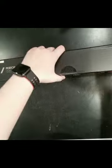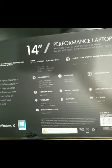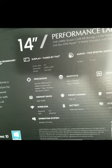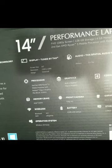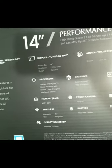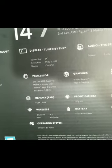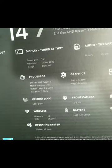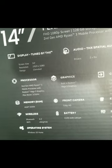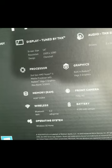Let me show you what's on the back of the box. The display is by THX, 14-inch screen, resolution 1920 by 1080, clamshell design. The audio is THX spatial audio technology. The processor is the Ryzen 3 — there has been a lot of talk about the Ryzen 3 versus Ryzen 4. This model has a little less processor than the other model, though it still has pretty good graphics with Vega 3.